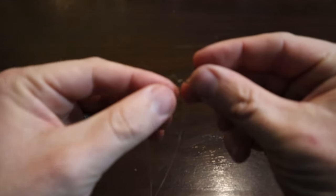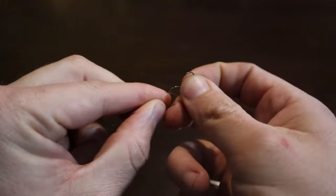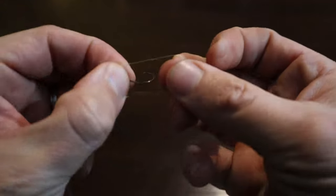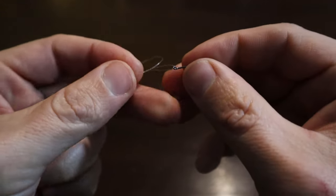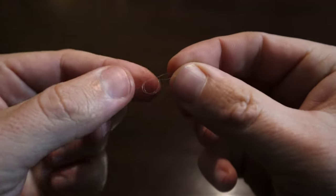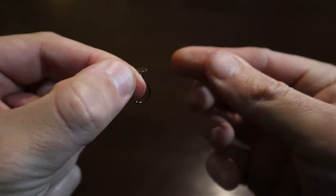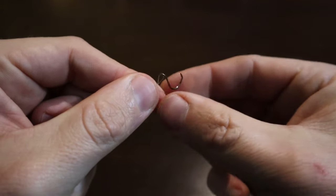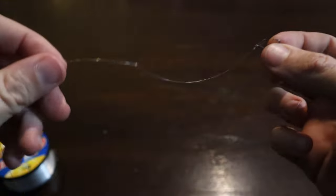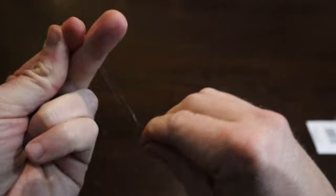Then you'll tighten down the dropper loop. After doing this you can see that the hook will move freely up and down the dropper loop. I like to prevent this movement by tying a single overhand knot with the hook. After tying this knot you can gently work the knot down the loop towards the end like this before tightening.